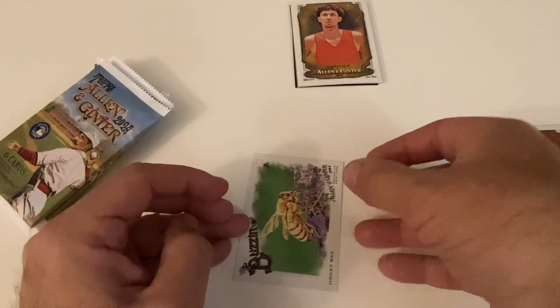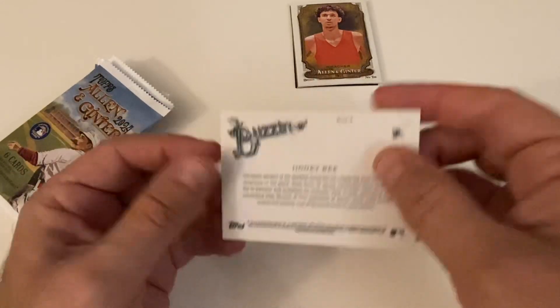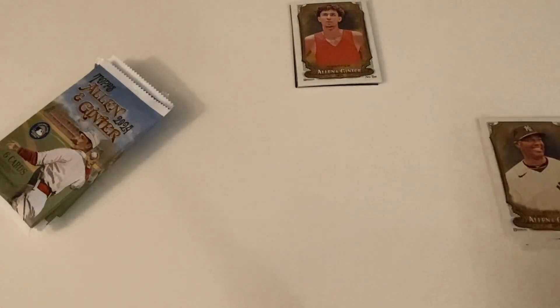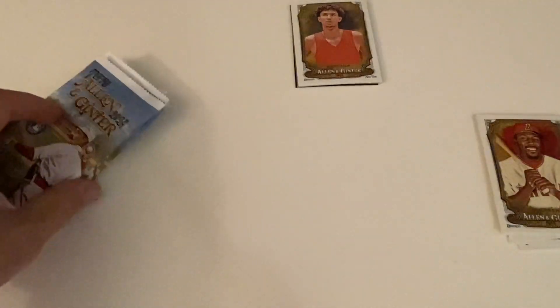This has been a really nice box. We have another insert here — this is buzzing and you got a honeybee. Let's check these cards and make sure we're not missing any short prints. Just one — Gonzalez. Let's get the rookies in the right pile. Sorry we're going slow, just taking my sweet old time. One short print — Mon-Gong Gonzalez — okay, continuing on.